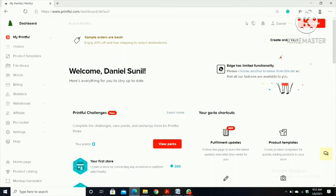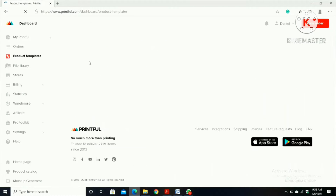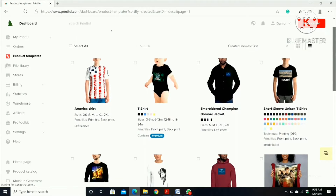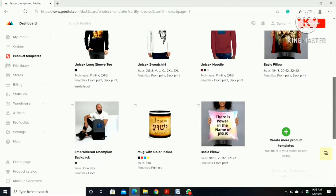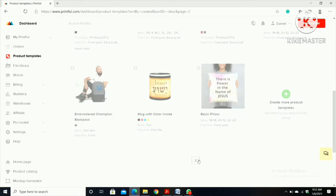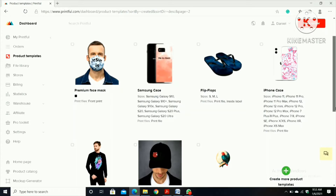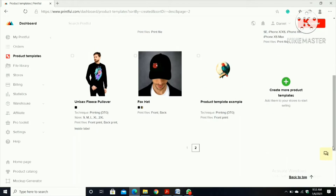So there it is. I'm going to show you how to make products on Printful for selling, so click 'Product Template'. These are all my products. If you need to buy anything, I will put this site's link in the description below. Then click 'Create More Products'.